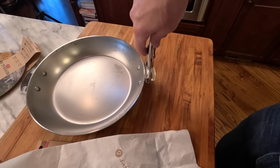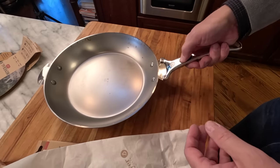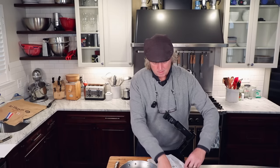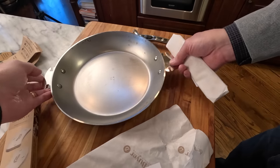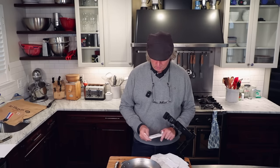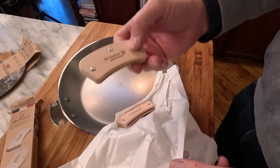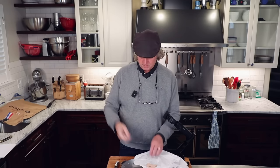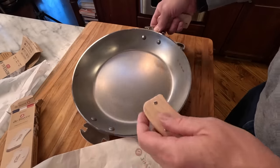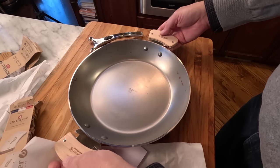Who are these pans geared towards? They're geared towards people that don't have a lot of storage space. You can also see these being useful for people on camping trips and RVs. This is also an oven-safe pan — it might be easier to get in some ovens without the handle on there. Now let's take a look at the beech wood handles. This is an 11-inch Mineral B pan — let's put the wood handles on.